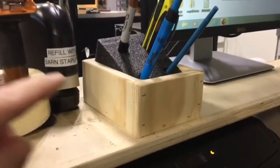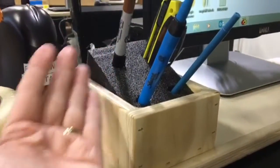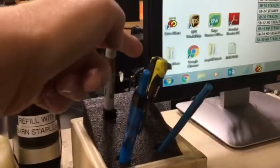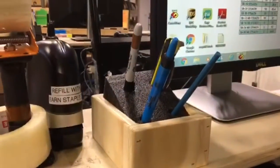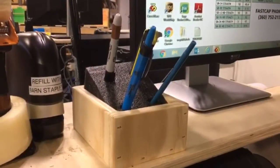Here's my improvement. Here is the new pen holder — we've still got everything tilted forward. We've got everything we need as far as pens, and we've got a Kaizen knife. This new improved pen holder should last a lot longer and keep things looking nice and neat, with everything where we need it. Thank you.